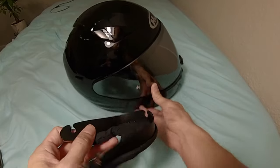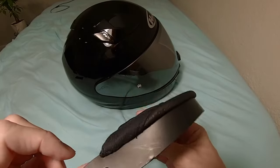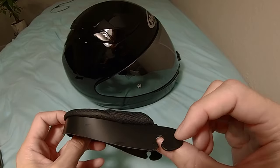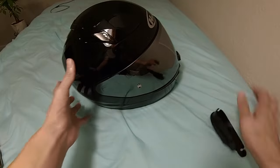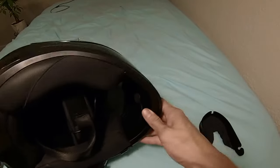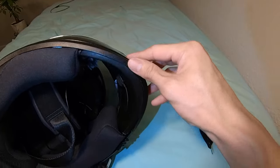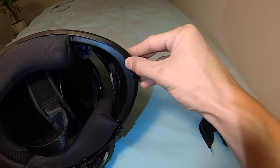It's pretty simple. The chin curtain has these three little openings that fit right with the tab inside the helmet. What you want to do is put the helmet upside down — we're going to try to get it right in between the cushions and the plastic.